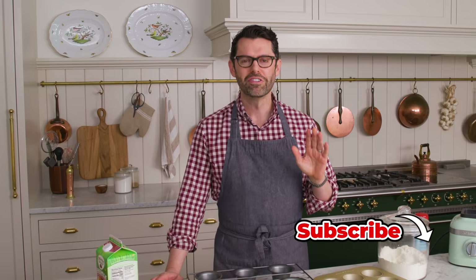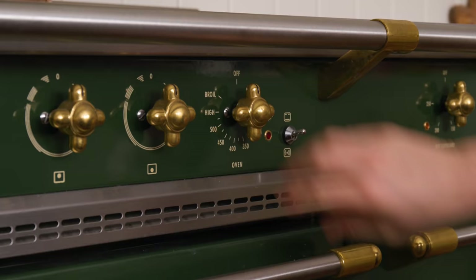First off, we're gonna place a rack at the very bottom of our oven and preheat to 450. It needs to be low and very hot to make these guys rise up.